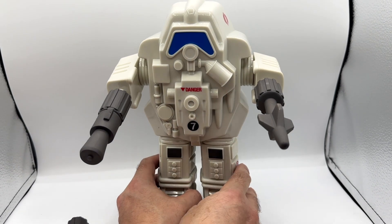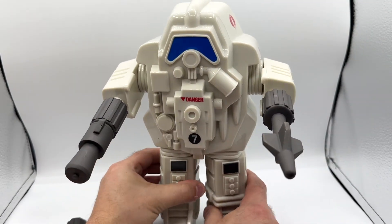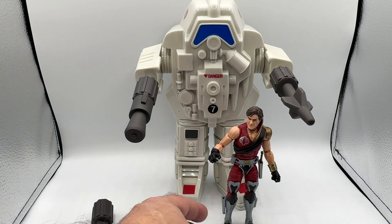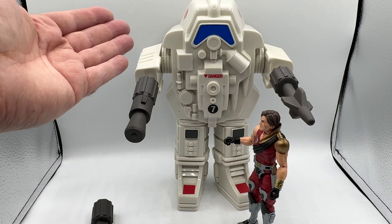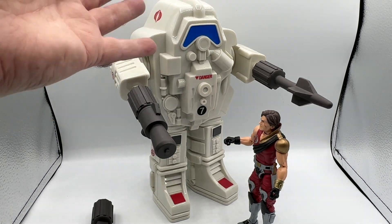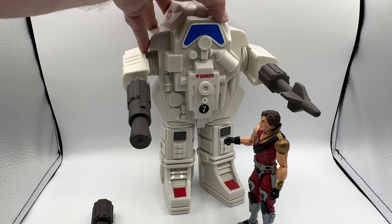Before wrapping up, it's worth mentioning that the legs articulate from side to side — they don't go front to back, but it's cool that they have articulation the vintage figure did not have. With Zamont back as a size comparison, I would have loved a toy this size back in the eighties, because this is exactly the size difference I imagined between a figure and the Snake Armor. It scales really nicely with the Classified Series or the Super 7 G.I. Joe line, so this will be proudly displayed in my collection.